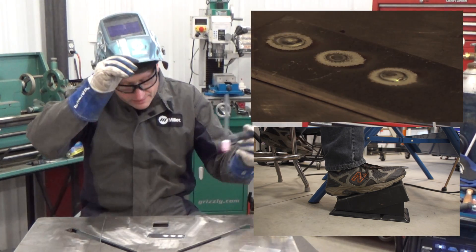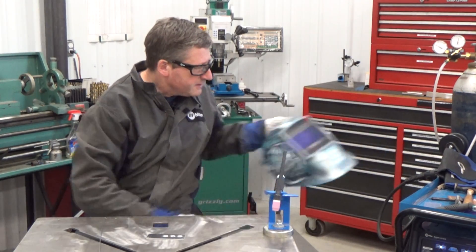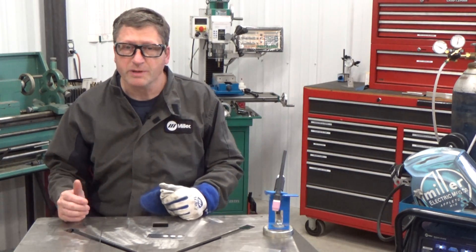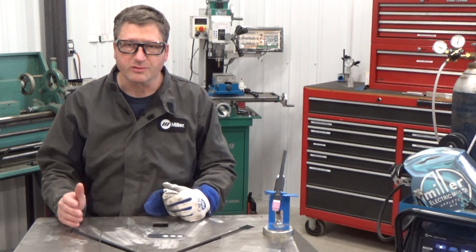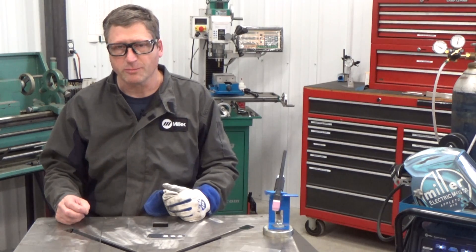I'm using 6061 and 4943 filler metal. The 4043 and 4943 are compatible with a lot of different aluminum alloys. So if you're going to be out looking in your recycle yard for some scrap aluminum, the 4043 and 4943 is going to be the filler metal of choice.